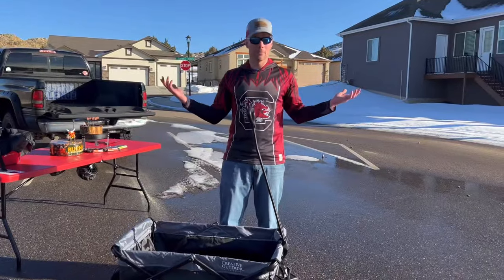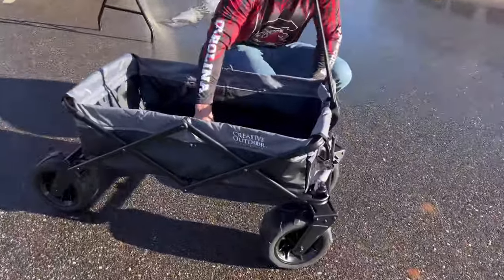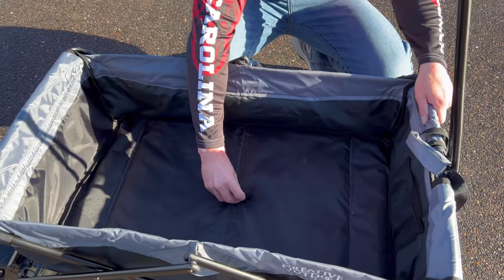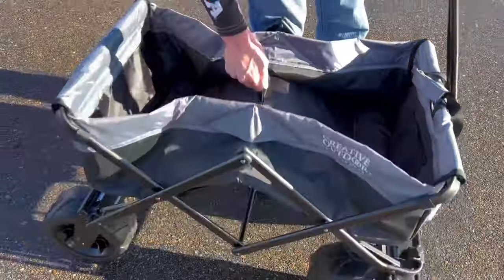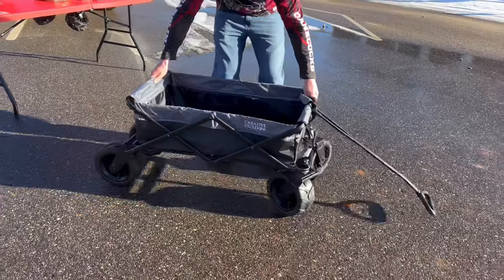When you're ready to break it down and go, it's simple. There's one little hook right here — that's all you need. With one finger, pull up — boom — and it collapses, so you can do it easily.